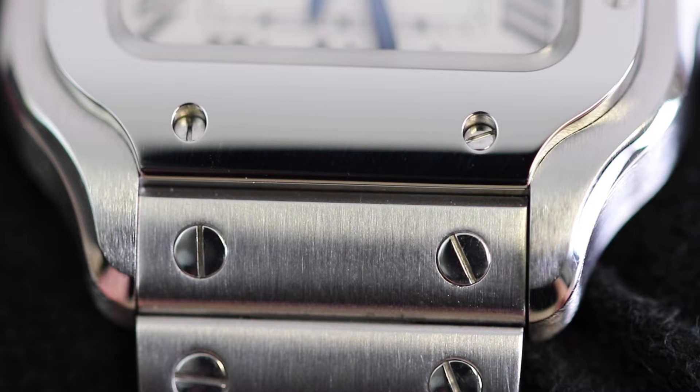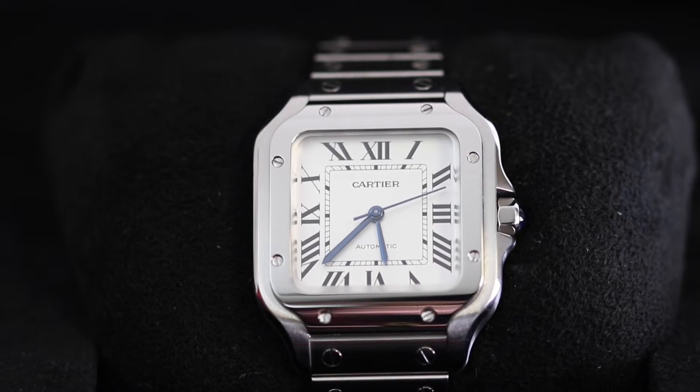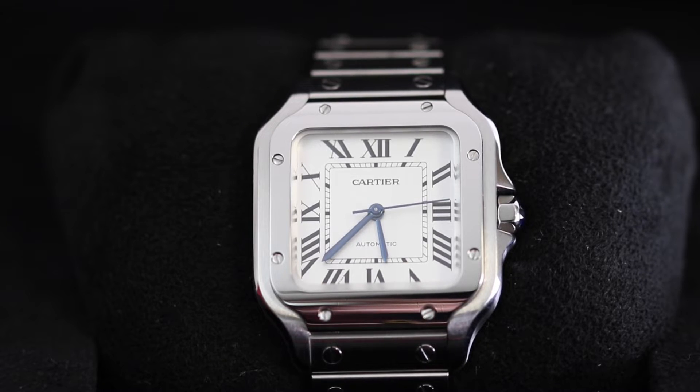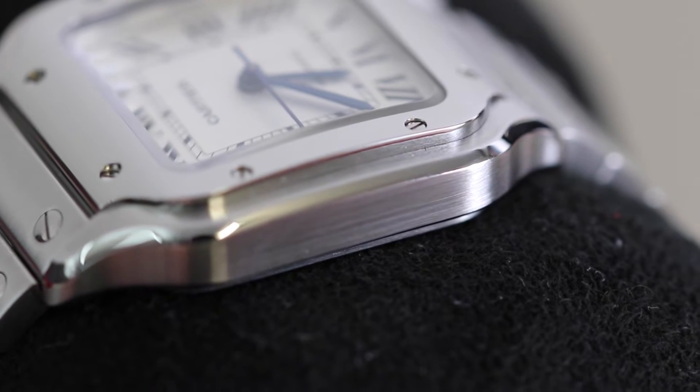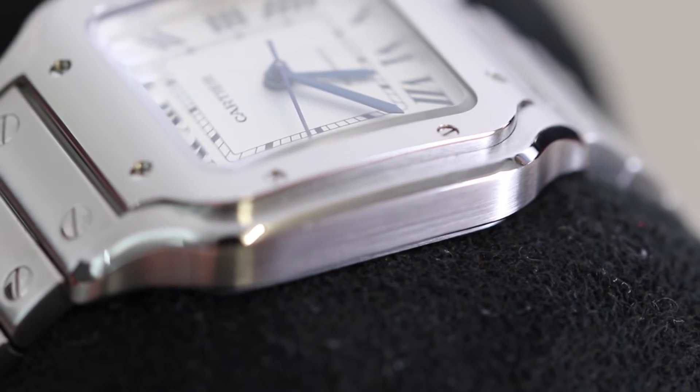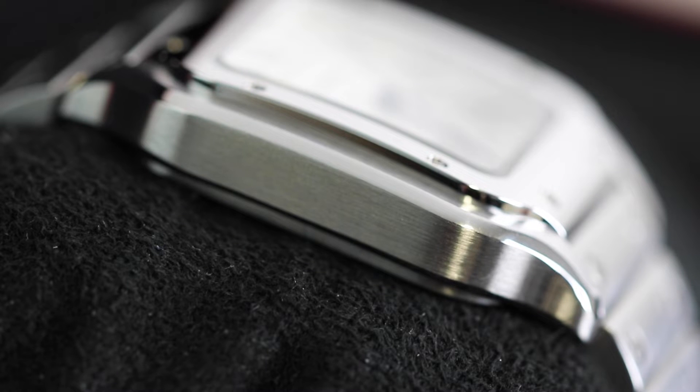Seeing as we've brought it up so many times, we may as well jump onto the case. As you can see, it is that beautiful gorgeous square case that Cartier is known for, made from mostly brushed stainless steel, with a small amount of polish just on the edges to give it a pop of character and blend it all in really well. It's the square case and the square dial that Cartier is really known for.